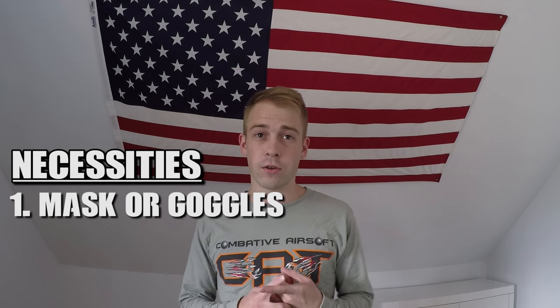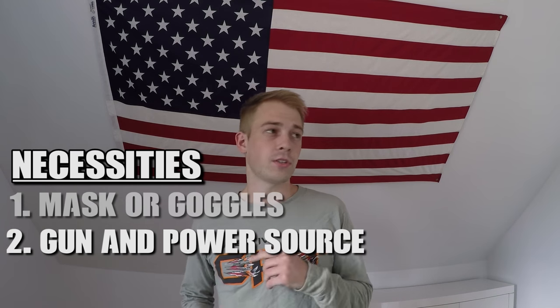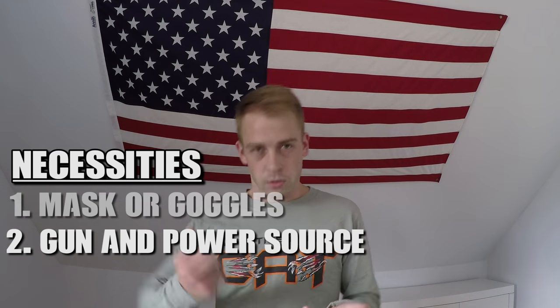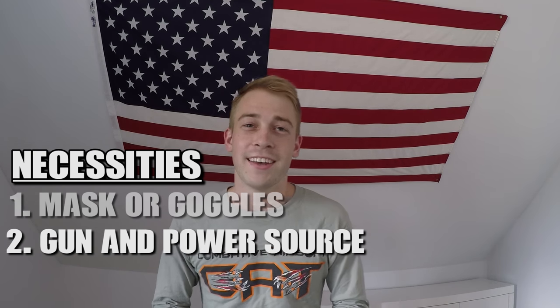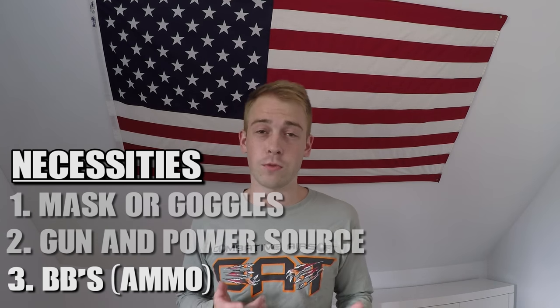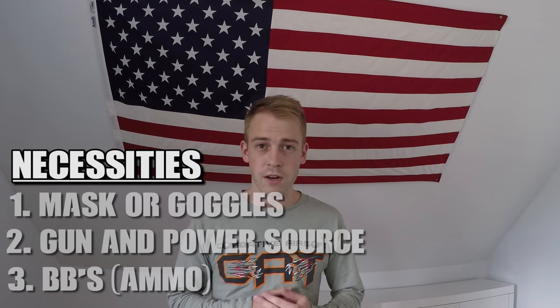To start things off, there are really only a few things you absolutely need to play airsoft. These would be a mask or a pair of airsoft safety goggles, a gun, something to power it — whether that's a battery for electric guns, gas for gas guns, or spring — and a bag of BBs, because you need something to shoot from the gun to hit people and play.